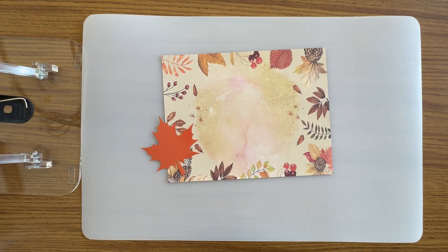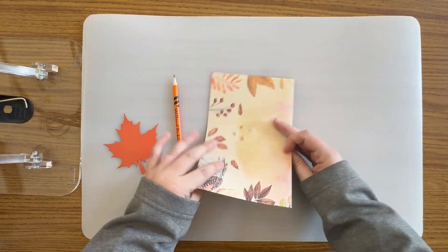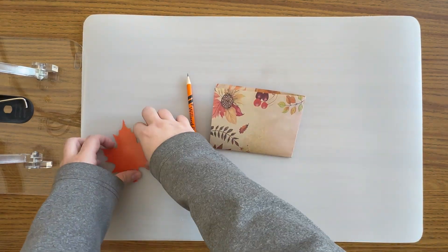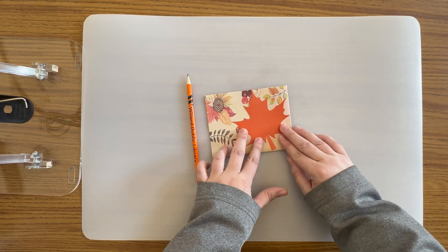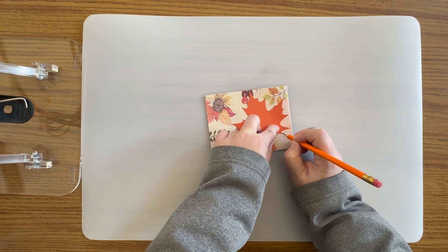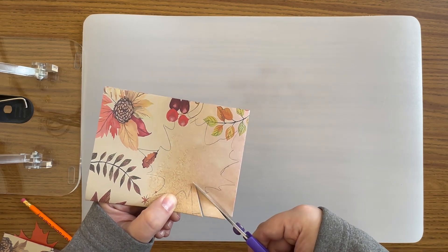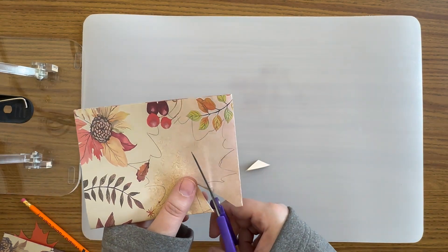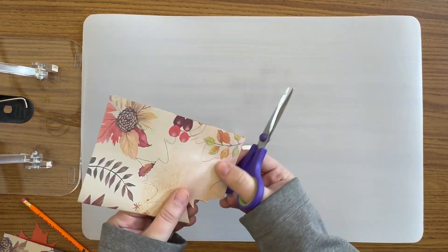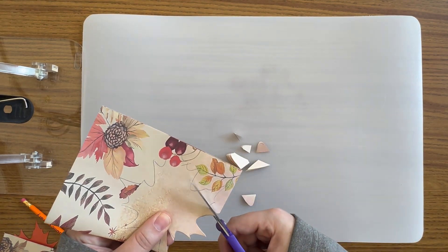We are going to need at least 20 leaves to cover our wreath, so to save some time take a piece of paper, fold it in half and then fold it in half again. Your paper should have four different sections. While folded, trace around one of your leaf patterns and then cut it out. This method will allow you to make four leaves at one time. Continue tracing and cutting out your leaves from your autumn leaf paper and your book pages until you have at least 20 leaves to cover your cardboard ring.